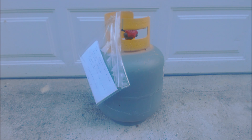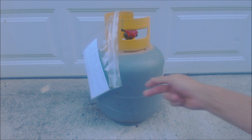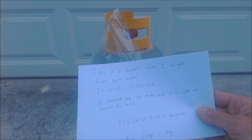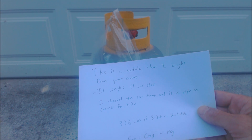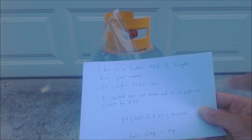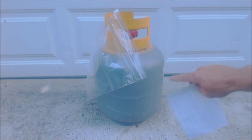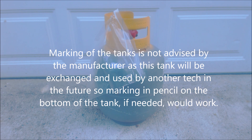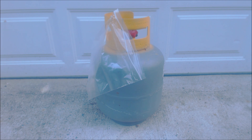I don't even have to take this to the supply house — this is free pickup and exchange. I just leave them a little note: this is a bottle that I bought from your company, it weighs 61 pounds 13 ounces, I checked the saturated temperature and it's correct for R22, and I wrote 33.5 pounds of R22 in the bottle along with who it's from. You need to label the company it's from, or mark the tank somewhere — even in pencil on the bottom — so they know who it's from. In most cases, most technicians are going to be driving to the supply house and exchanging it.